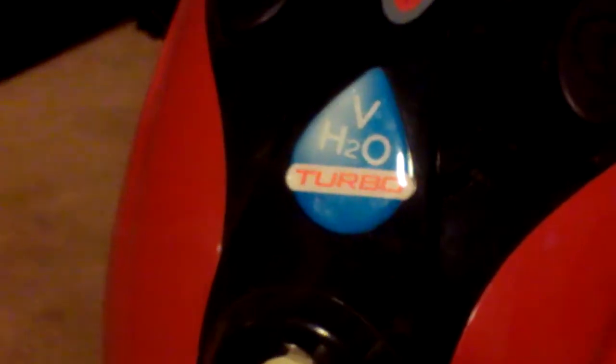What's going on everybody? What you're looking at here is a VH2O Turbo. Now this particular vacuum, I cannot run it unless I have water in the canister. That's just what this one requires.